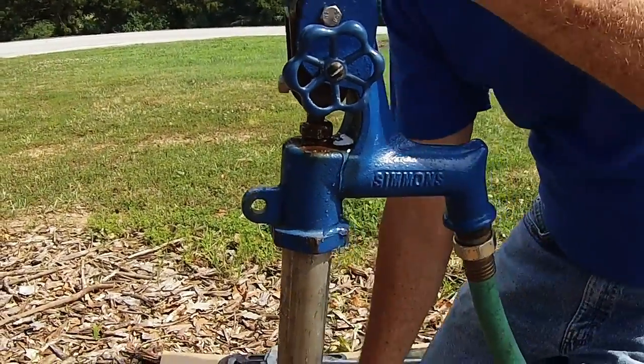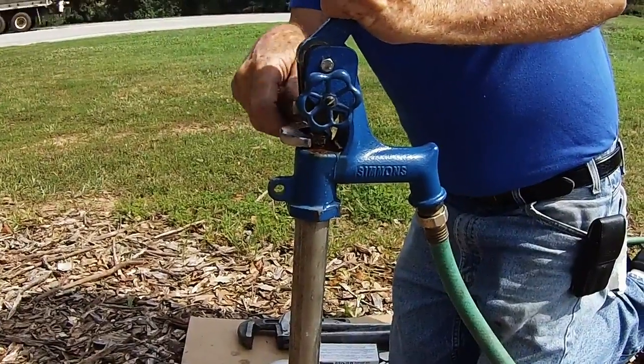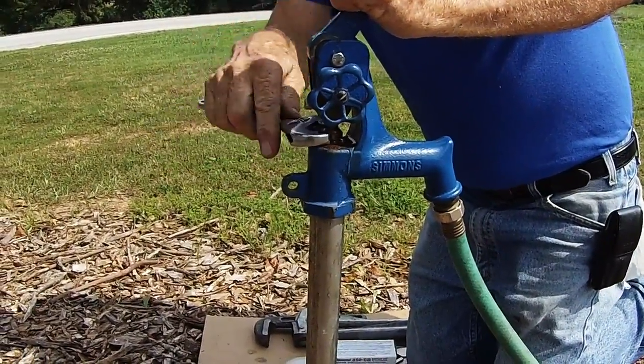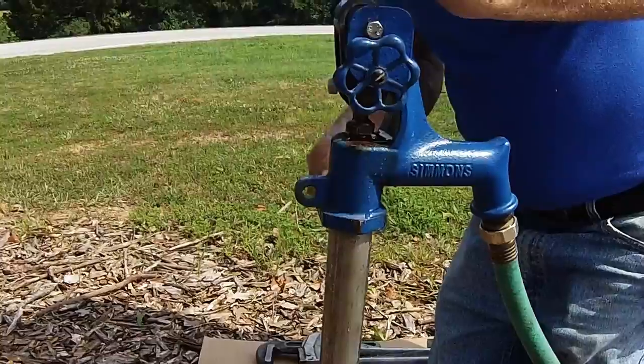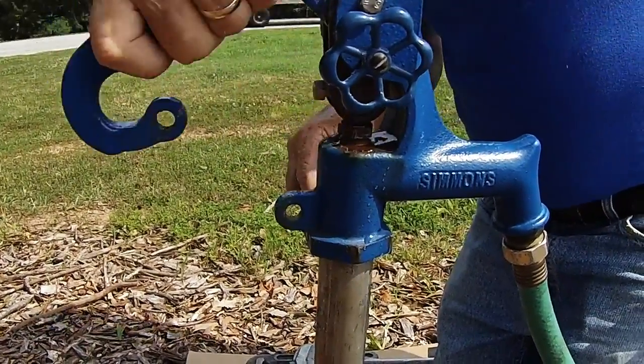With a wrench, turn the packing nut approximately half a turn. Then you will want to move the handle up and down to see if the leak stops. If the leak continues, turn down the packing nut further and move the handle up and down.